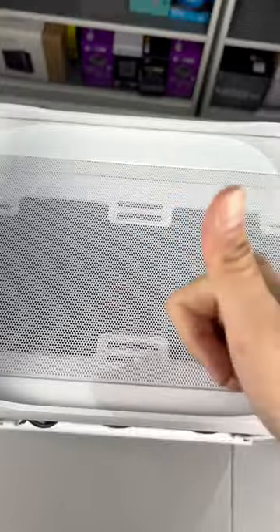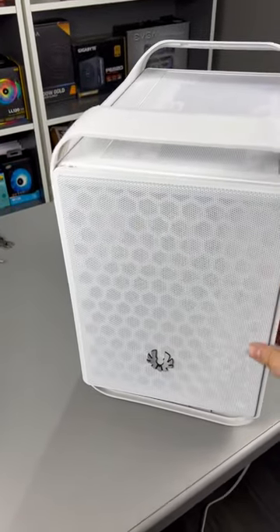Now the GPU can draw its own air from the top, reducing temps by 10 degrees as there is better airflow inside the case.